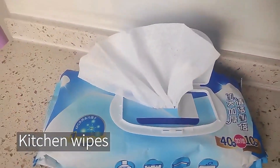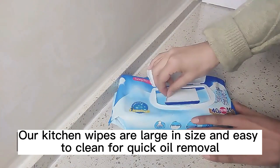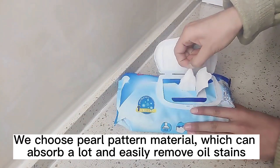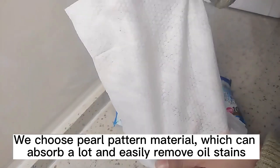This is our kitchen wipes. Our kitchen wipes are large in size and easy to clean for quick oil removal. We choose pearl pattern material, which can absorb a lot and easily remove oil stains.